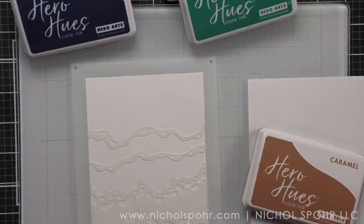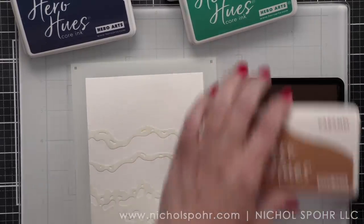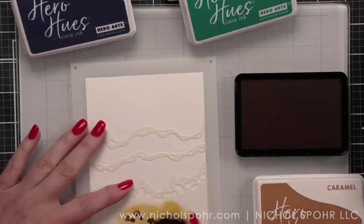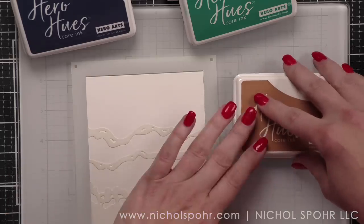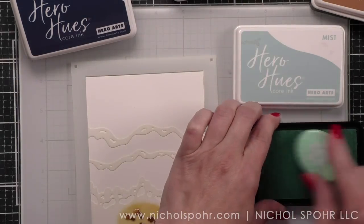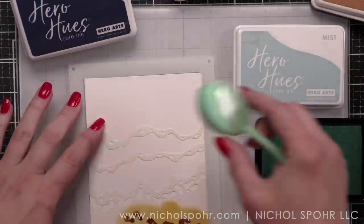I will be using Hero Hues core inks today to create my scene. I'm going to start with some caramel ink and do the beach floor along the bottom of my four and a quarter by five and a half inch white panel. Next we're going to grab some mist core ink and ink up all of the rest of this design.